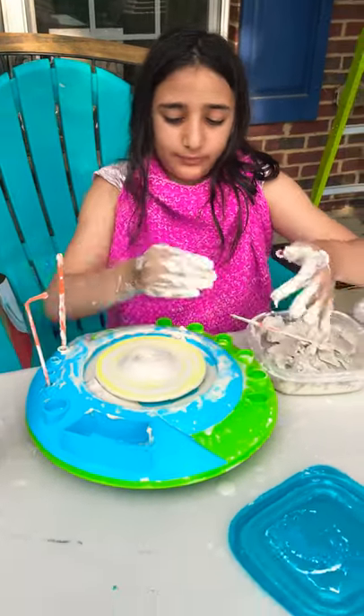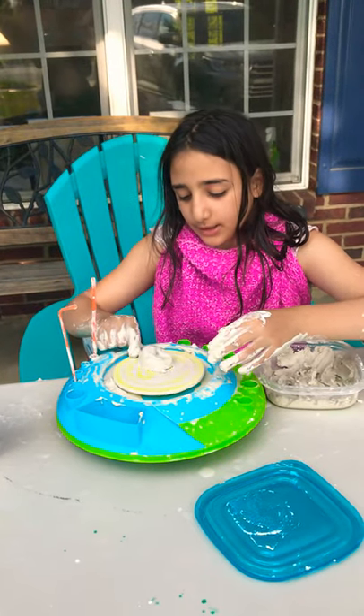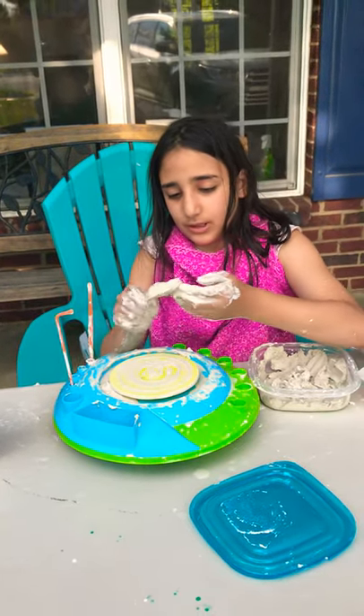If you're ready and you want something like a plate, you go like this — go all the way through and it should come out.